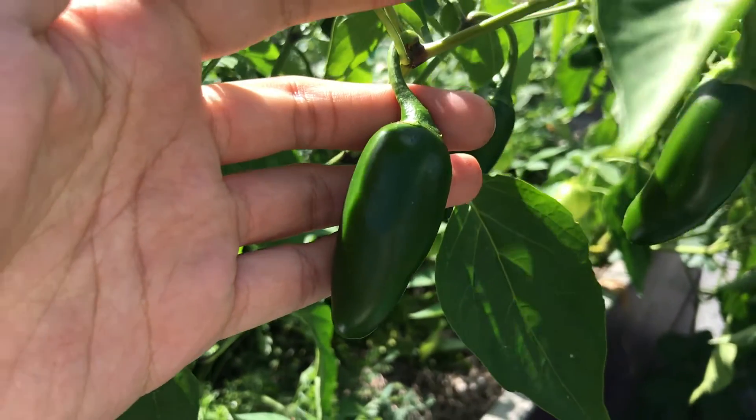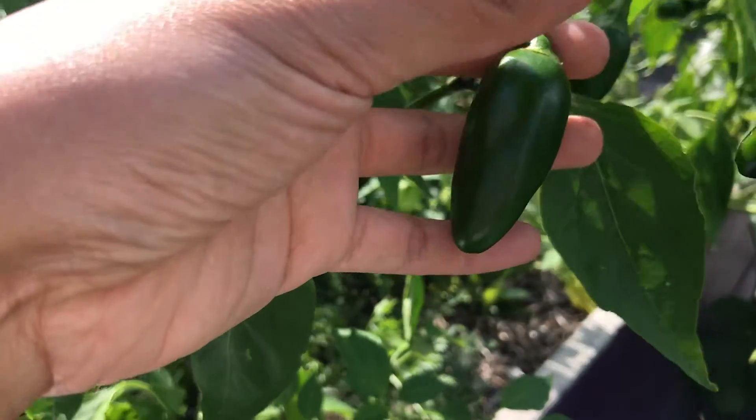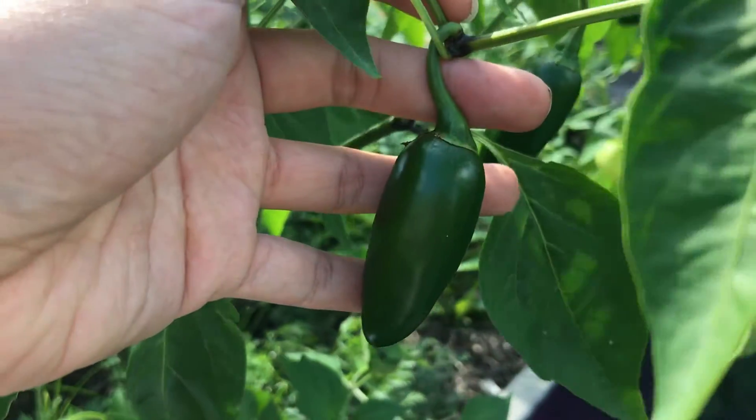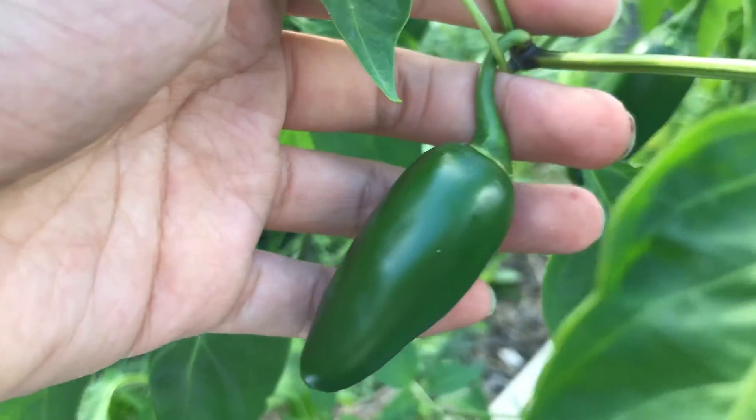Up next, I want us to take a quick second and guess what this is. This is the fruit — the fruit of the jalapeno plant. And remember, the purpose of the fruit is to protect the seeds.